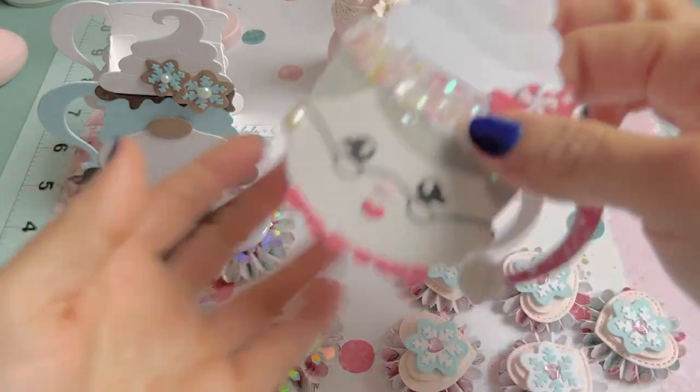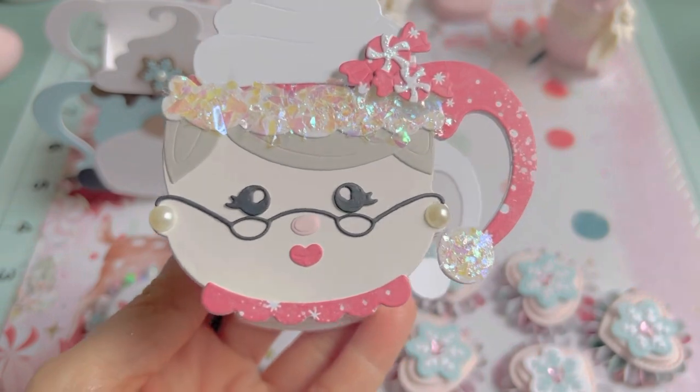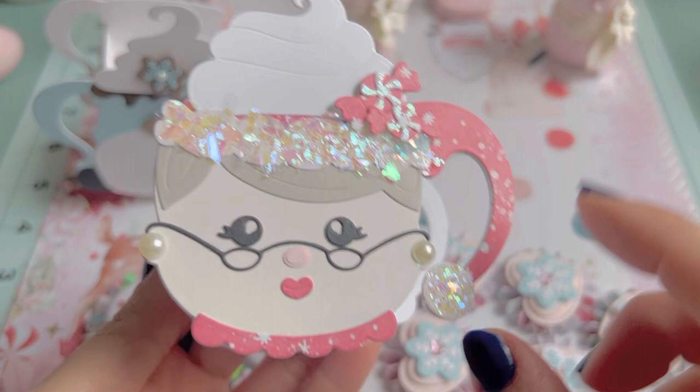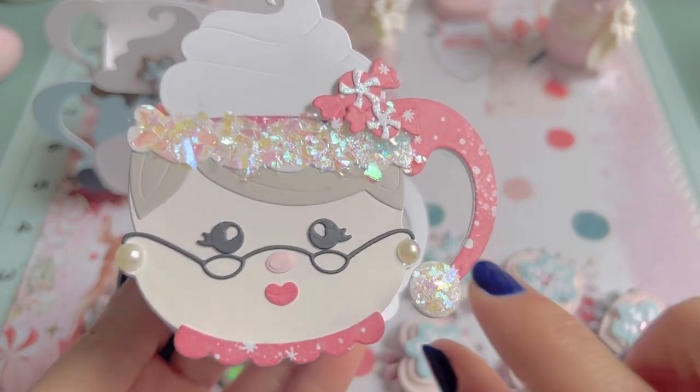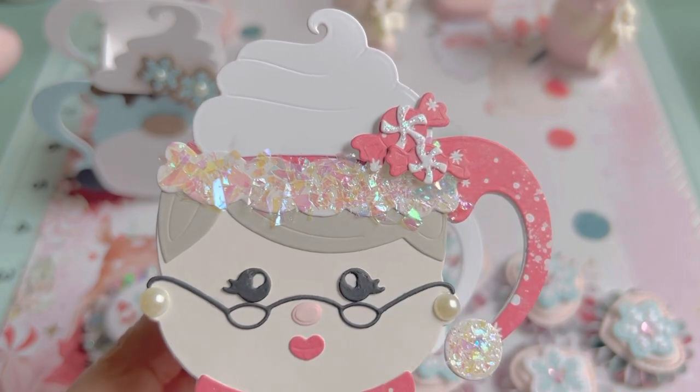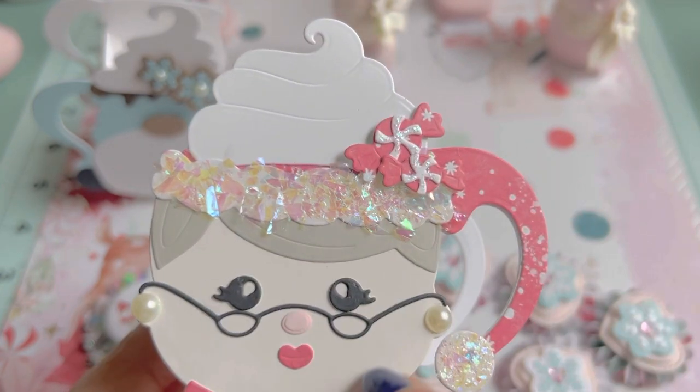Let's go ahead and look at the Mrs. Claus because she is giving me all the feels. I went ahead and put this flaky stuff — it's by Stampendous, so it's not glitter but it's like glitter flakes. I put the little candies on here that come with the die set.